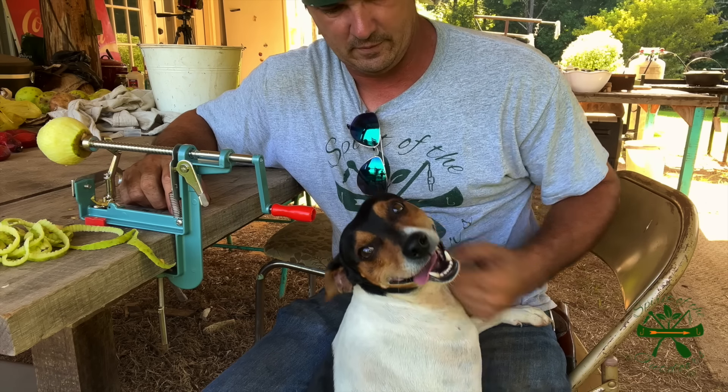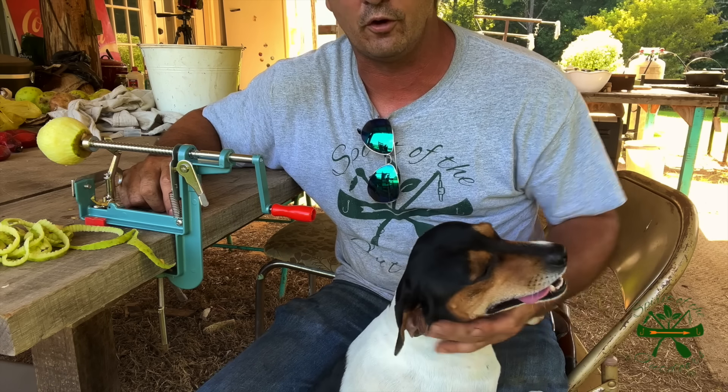He ain't getting down. Yeah, you on camera. Smile for him.